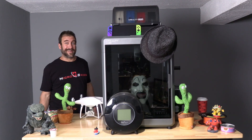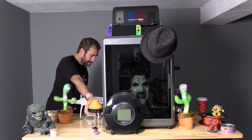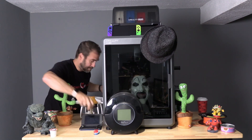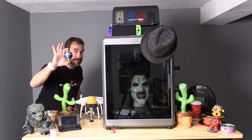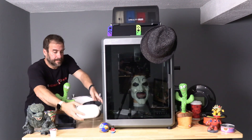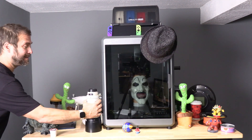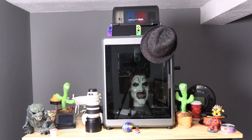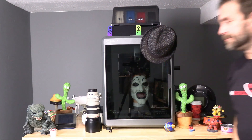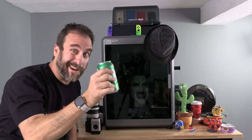The NECA Christmas Story Leg Lamp Nightlight, a 3DS XL, a Powerball, a MetaQuest 3, a Canon 100-400 IS L with lens hood, an A1 nozzle, a P1S tool head cover, and a soda can.